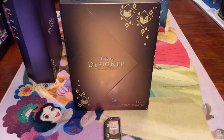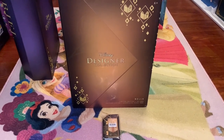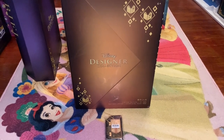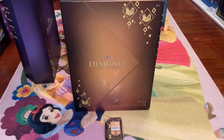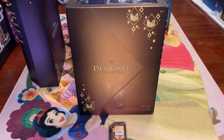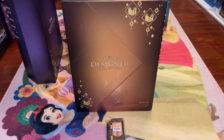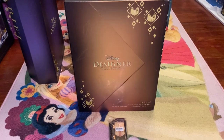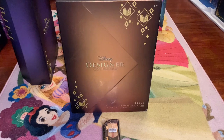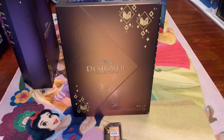Hi everyone! Welcome back to my channel. This is Dylan. I hope everyone's having a good day, and today I'm looking at the Belle Ultimate Princess Designer doll. This collection is based on the Ultimate Princess Celebration and includes all the princesses dressed up in Met Gala-like outfits. For a general introduction to this series, please check out the Snow White review in the same playlist. I'll include a link in the description. Today we'll be looking at Belle — the doll, the artwork, and the beautiful pin that went along with it.